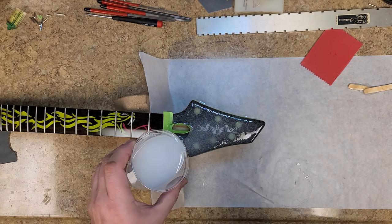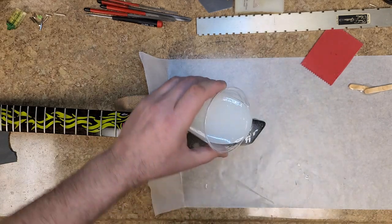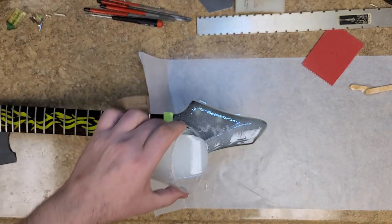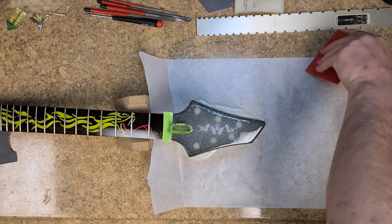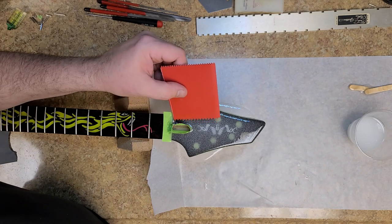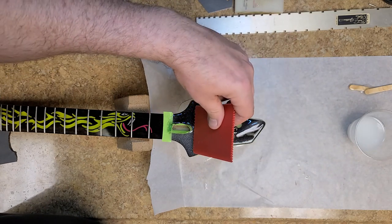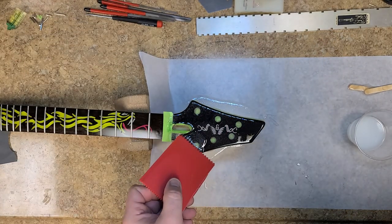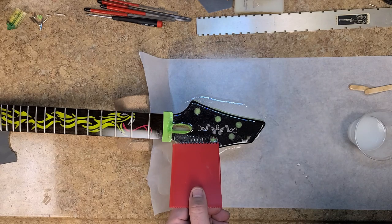I'm making sure everything is getting coated, including filling the remainder of the tuner holes that I plugged up, because I want a nice flat surface after I drill out the holes. The underside of the headstock will still have the holes as a guide for the drill to go through the epoxy on top and land exactly where they're supposed to be — instead of having to guess — guaranteeing I'm right where I need to be with the drill bit.